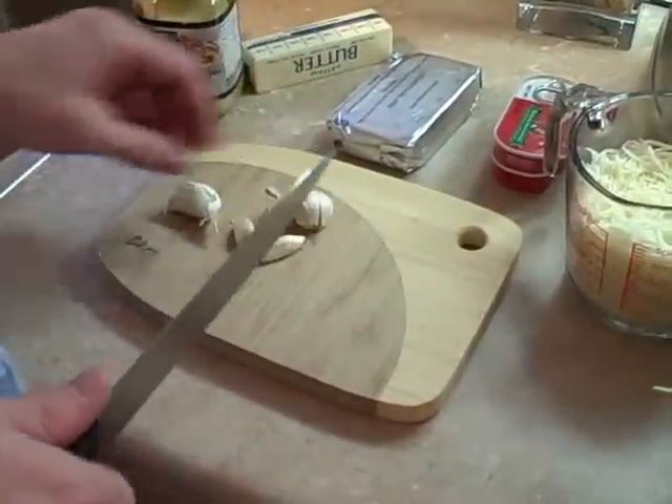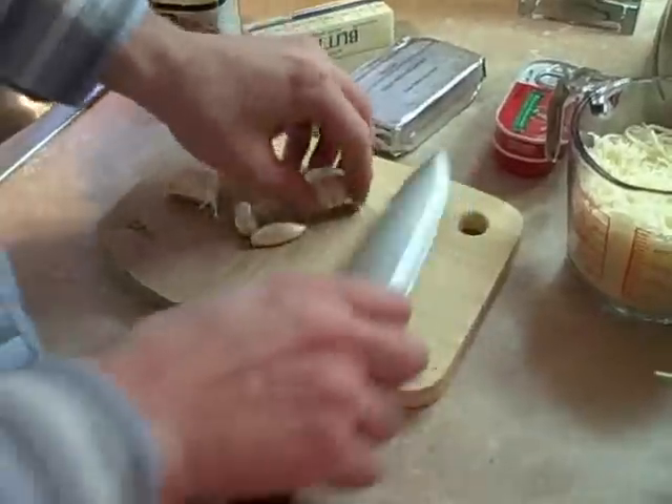First I'm going to chop the garlic. I'm going to mash it with a knife and pull the skins off.